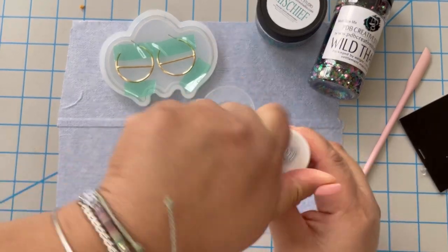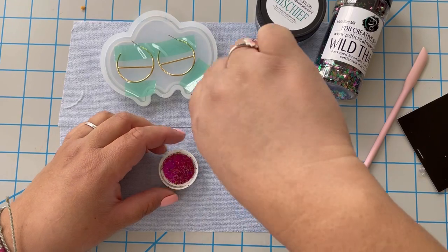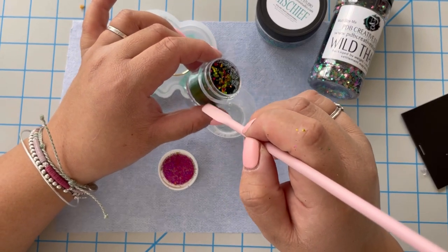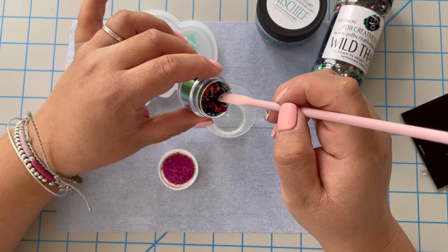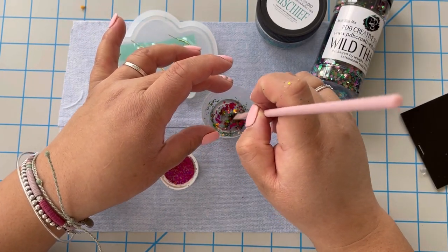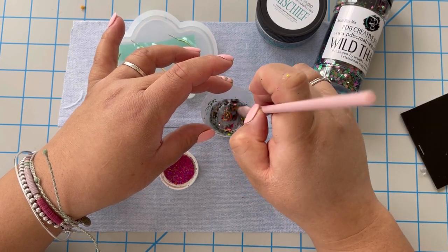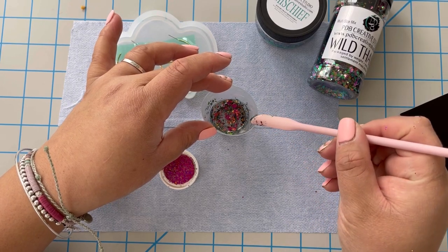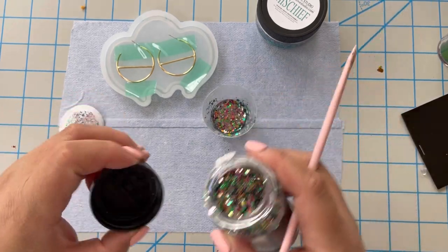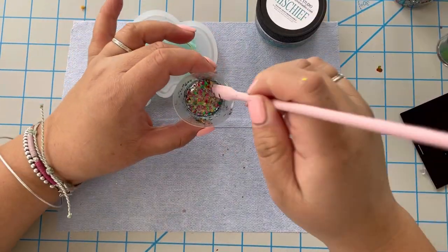The first thing I'm adding is the pigment Seduction. It's a unique pigment because it's more like foil — you can use chunks of it, but if you put it into the resin and keep mixing, the particles will get smaller and smaller. Once I mix that in, I'm going to add some Wild Thing glitter. I pick glitters and pigments that are within the same color family so they go together.